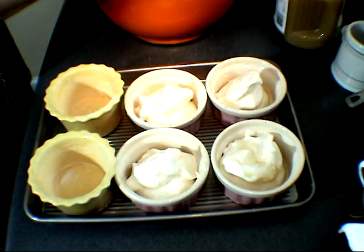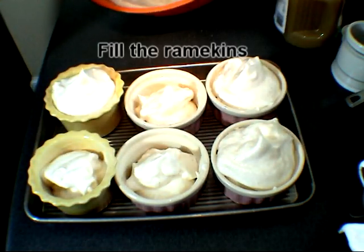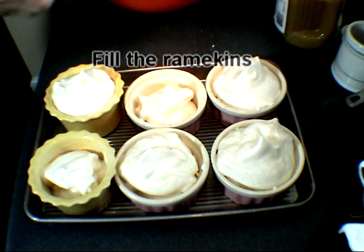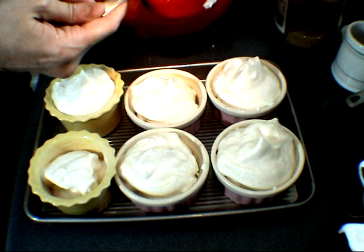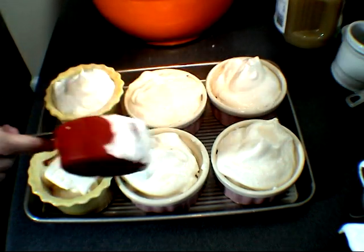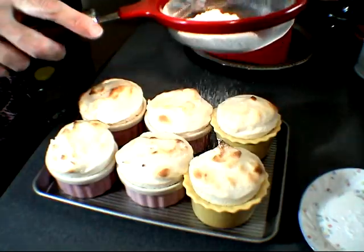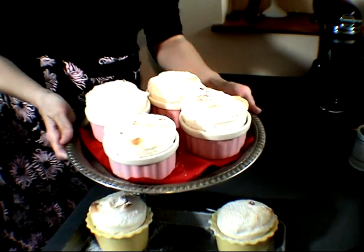And you can really pile it up. By now your oven should be preheated. We are going to bake it at 395 degrees for five minutes, then we are going to lower the temperature to 360 degrees and continue baking for about seven to ten minutes. You can sprinkle some powdered sugar on them. And there you have it — applesauce soufflé.